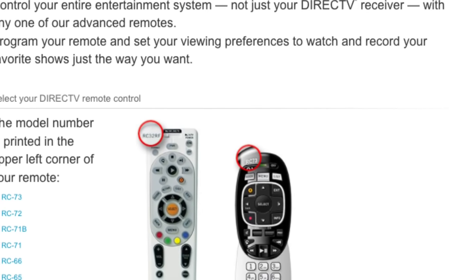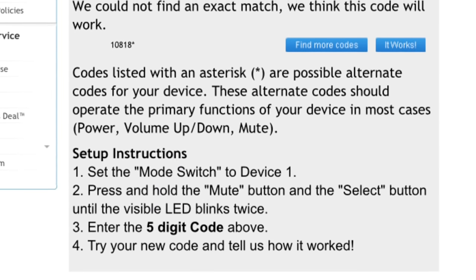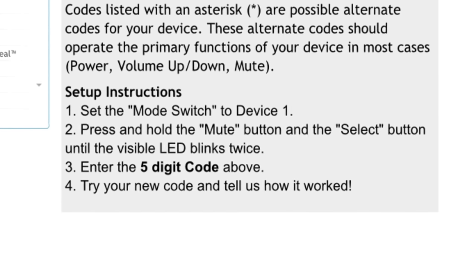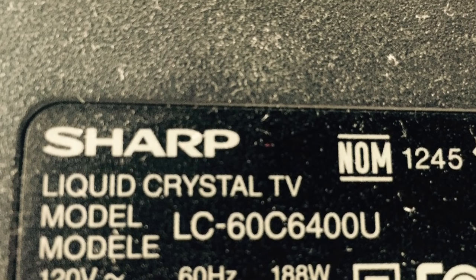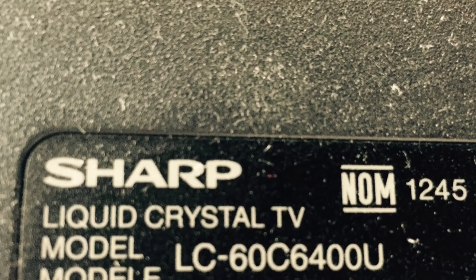Click on the remote model that you have and enter that screen. At the top of this screen it's going to ask you for your make and model number, and you're going to enter that and it's going to release your code. Here are the detailed instructions and a picture of my model number — you would type in Sharp on the left hand side for the make, and the model number on the right hand side, which is LC60 and so on.